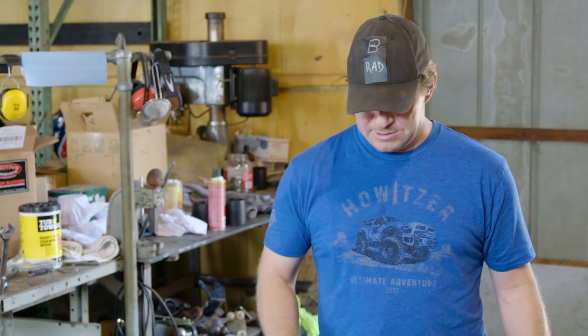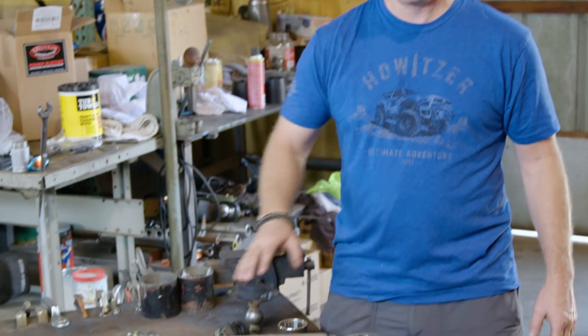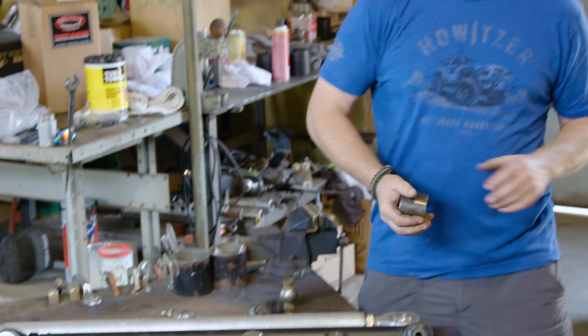I've seen really big versions on race trucks and smaller versions on hot rods. You can go to a lot of your different aftermarket parts houses like Summit Racing, Poly Performance, or JEGS, and they'll have these different types of components. You can order just the parts, the bungs, or links already made — it all depends on what you're looking for.